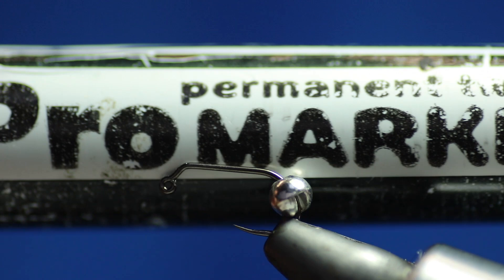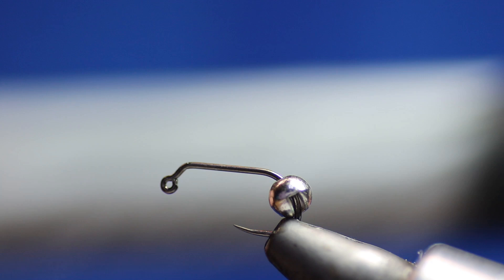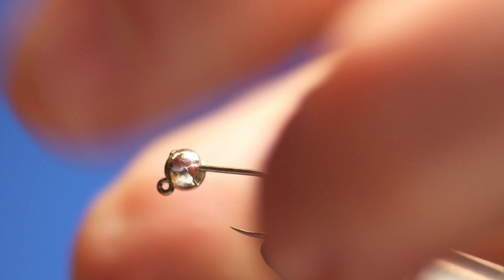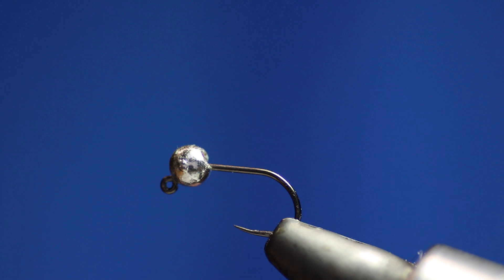Oh sorry, I have missed something. You're going to need a permanent marker as well — I use a Letraset one and it's black. You're going to need that because we're going to do something with the thorax. And you're going to need some resin. Everybody's got their own favourite types of resin. I've been playing about with the new Veniards one — it says red on it but I'm going to be using clear.